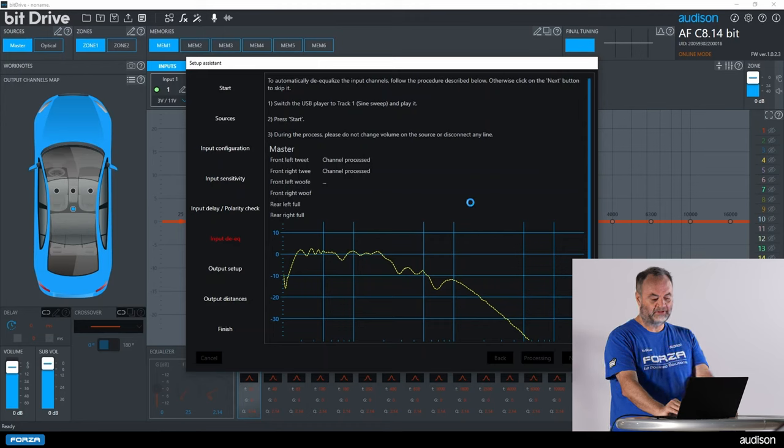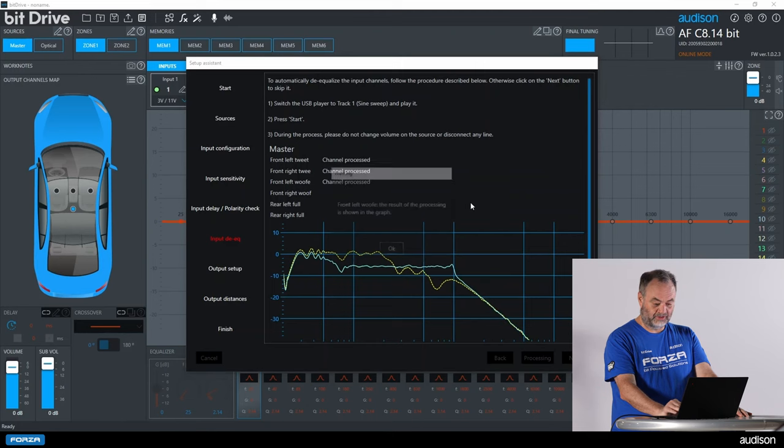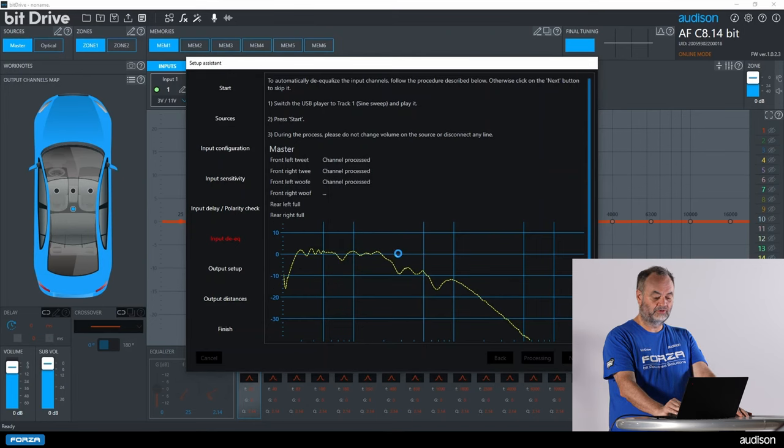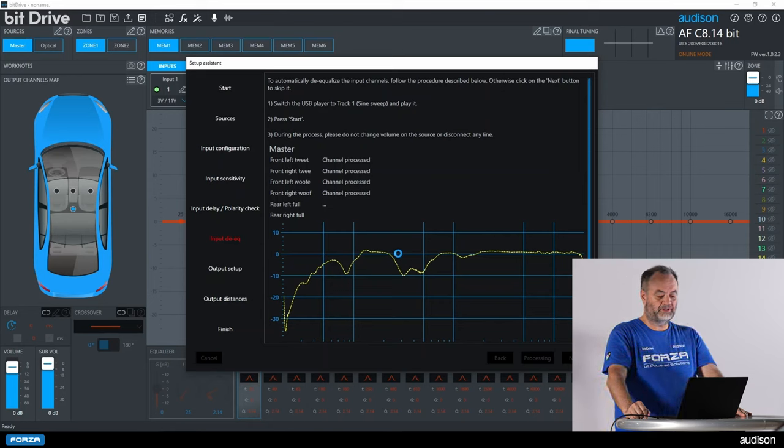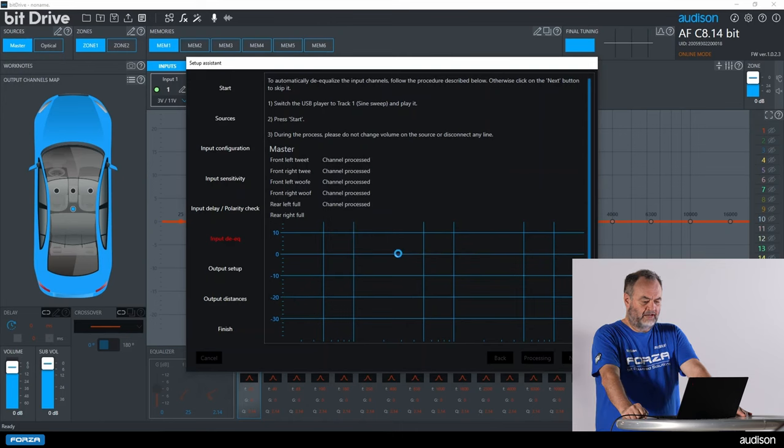The front left woofer has a crossover but not much equalization in the pass band, so it shouldn't take too long. As you can see, the more input channels connected to the amplifier, the longer this process takes. We have taken out some of that rising response and moved to the next channel. When doing this procedure, if your head unit has a repeat button, it is important to use it so that you do not advance to the next track. Now we are de-equalizing the last of our six input channels, the rear right. When this process is complete, we will finish the wizard and check our results for any fine tuning needed.